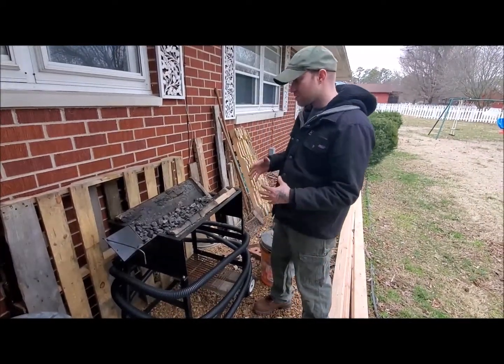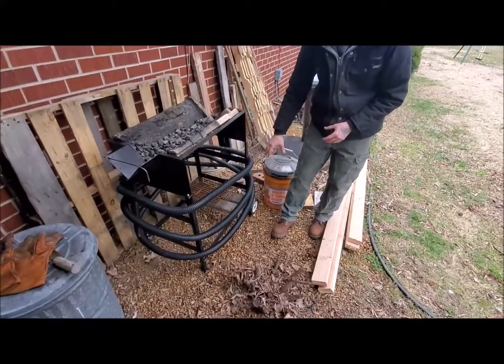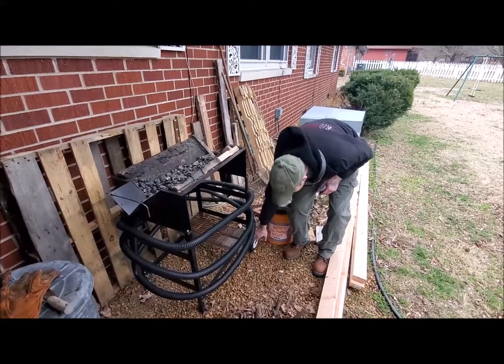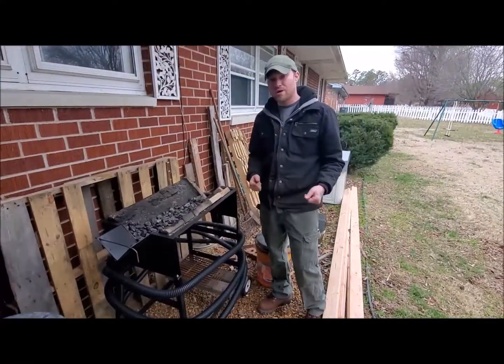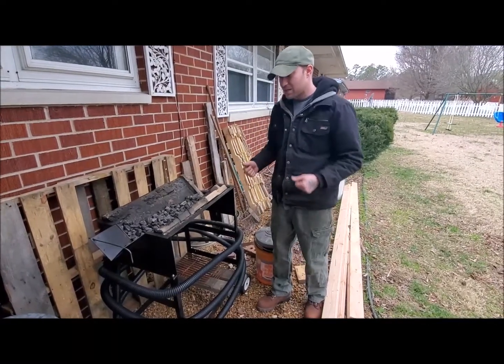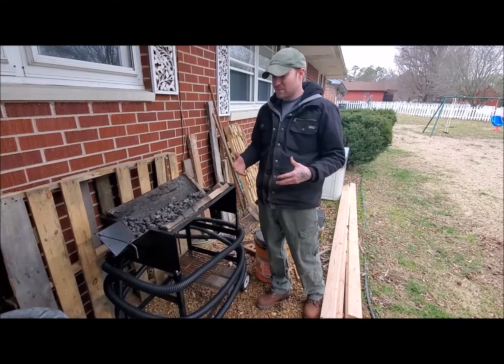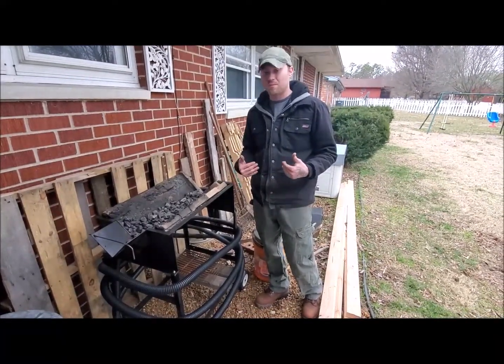The only thing I have to say negatively about the forge is that they include wheels so that it can be moved around, but as far as the actual leg stands themselves, they go down so far that when you're trying to wheel the forge around — especially with the fire brick in it — it's very heavy. So it's not as easy as I would like it to move around. It does work and it is efficient, it's just a little inconvenient in my opinion.